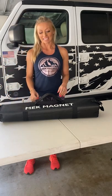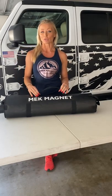Hey everybody, Monica with Meek Magnet. Today I want to take a minute to tell you about our new Meek Magnet carry bag. This has been a long thought-out process to make something that can house both your magnetic and your nano-hole technology armor, and can fit anything from the JK all the way up to the JT. Let me tell you about some of the features on this.